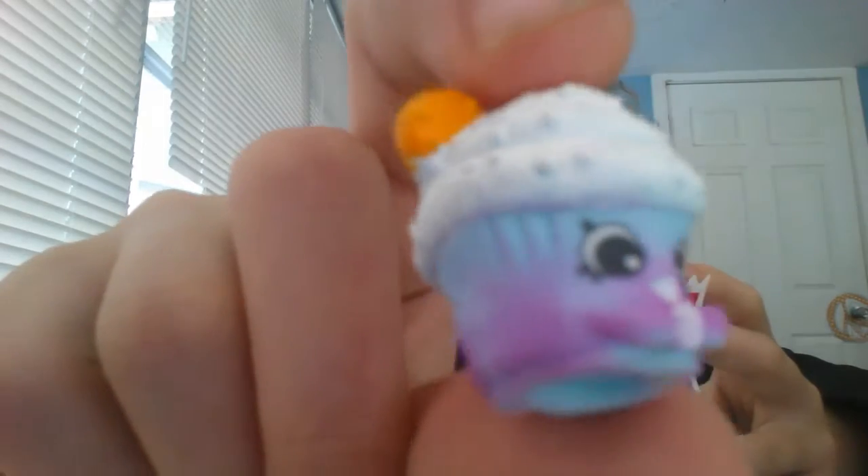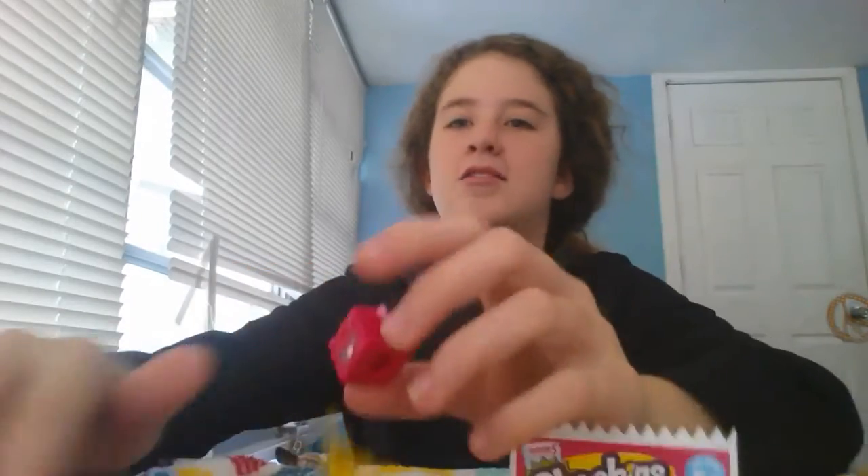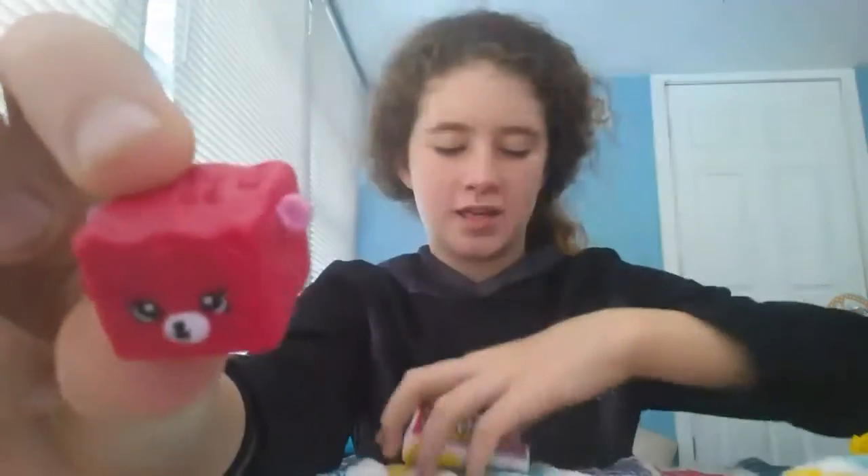This one's name is Creamy Cookie Cupcake and it is a rare. Now let's search up the other one — this one's name is Rock and Chalk and it is a common.